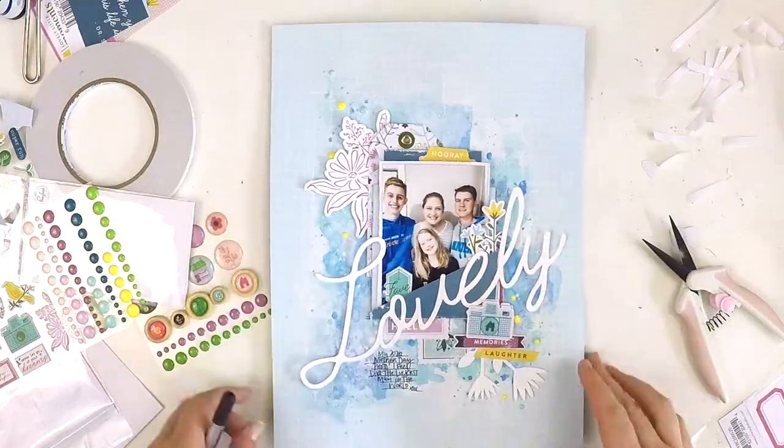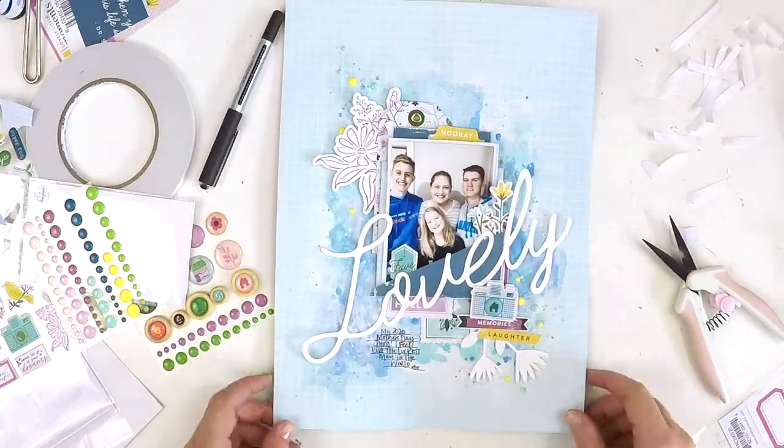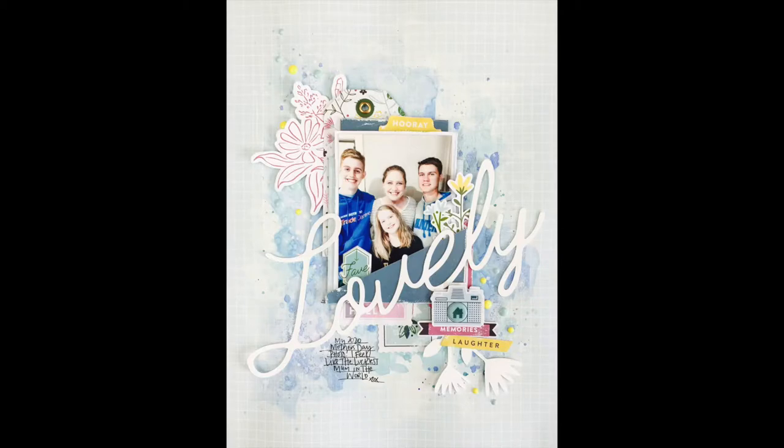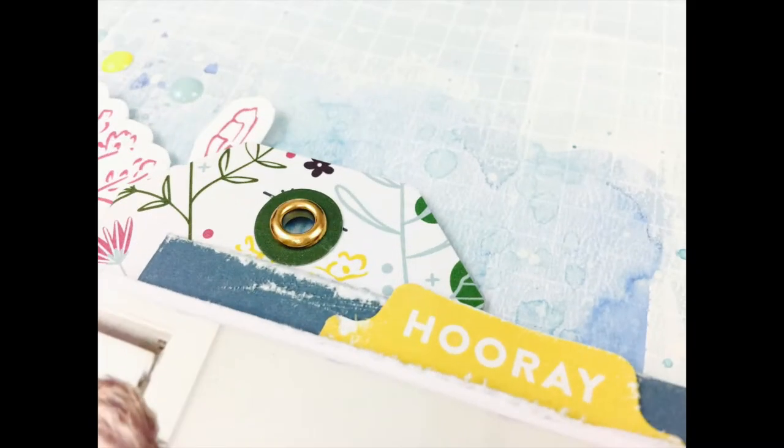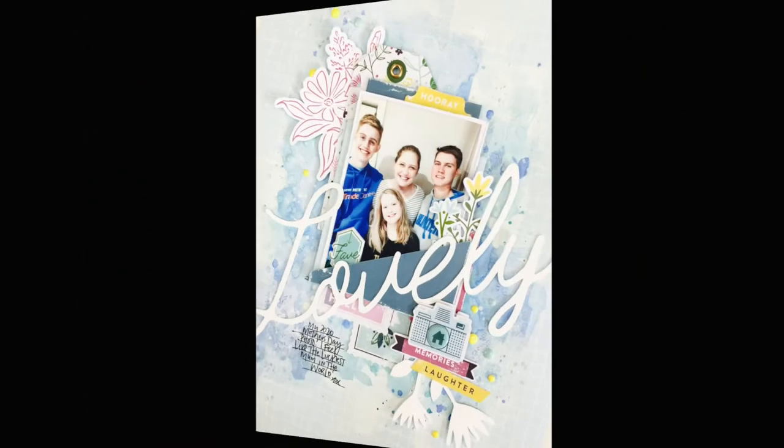And there you go — there's my mixed media layout for the PinkFresh Studio design team! I hope you like it, I hope it's inspired you to be creative with mixed media and use lots of yummy embellishments on your pages. Alright guys, take care — happy scrapping, bye!